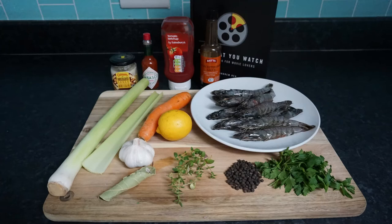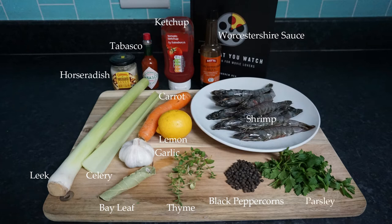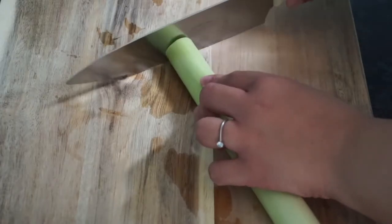Now let's get started. The ingredients we're working with today are horseradish, Tabasco, ketchup, Worcestershire sauce, leek, celery, carrot, lemon, shrimp, garlic, bay leaf, thyme, whole black peppercorns, and parsley.